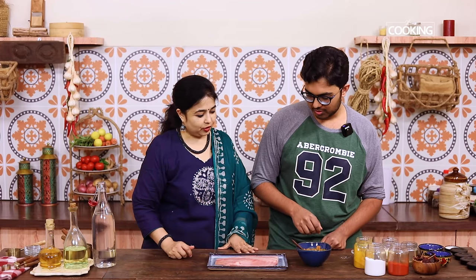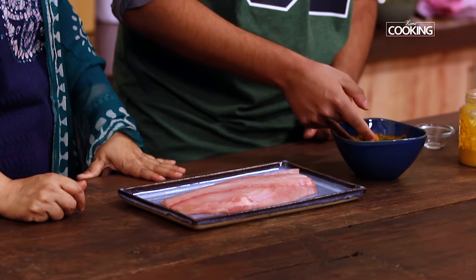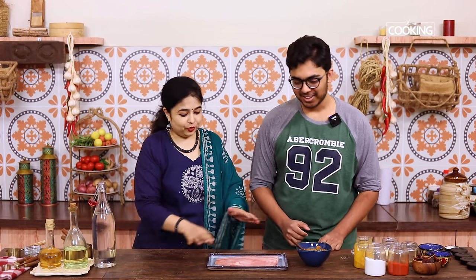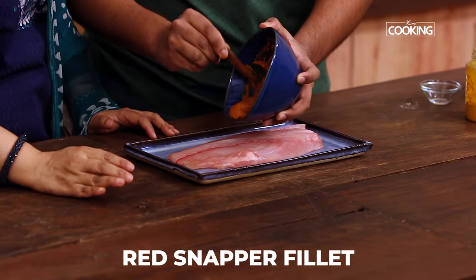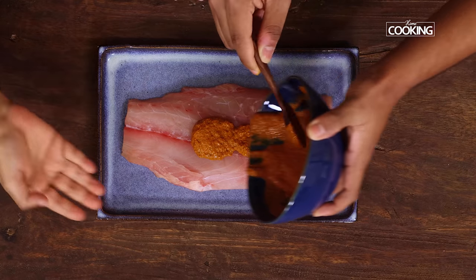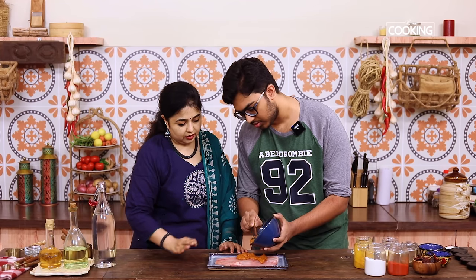Before I apply it, do you want to taste it? I'll taste it — see if everything is okay, the spice, the tanginess, the salt. It's all good. So always taste before you apply the marinade. Just pour a little bit, then spread it across the fish, and turn it to the other side and spread the rest.